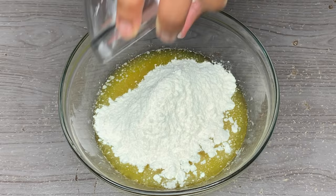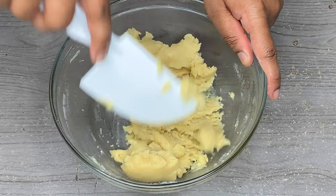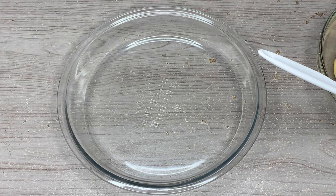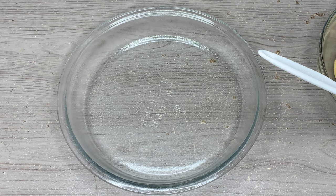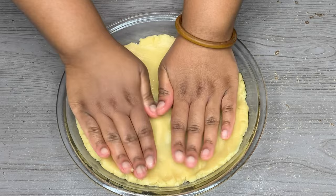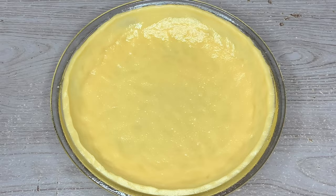Mix until it looks like this — this pie crust is so delicious, it's just a shortbread crust. Then we're going to take a glass pie pan — I'm using a nine inch — and I'm just going to spread it down a little bit. Don't go over nine inches; try to use an eight inch or nine inch pie pan. I'm just placing my crust into the pan and I'm going to put that into my refrigerator until I'm ready to use it.